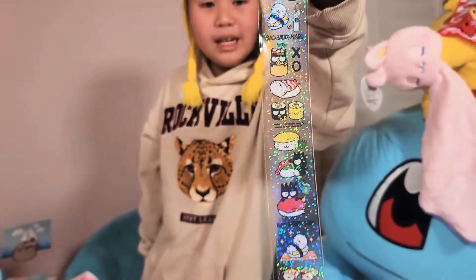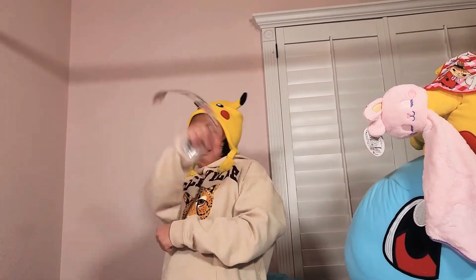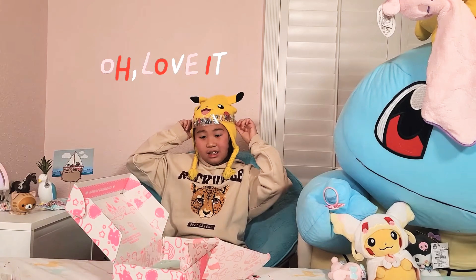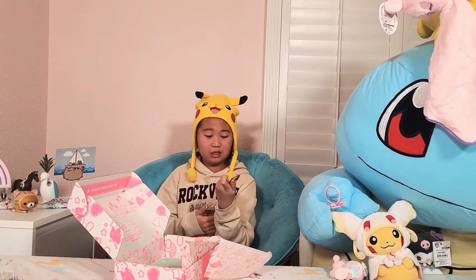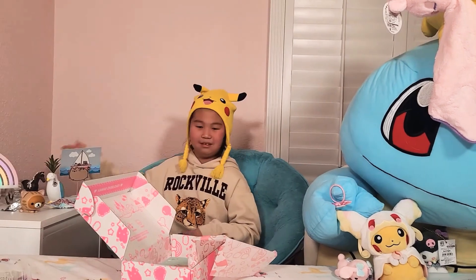They gave us little tape — oh my god, this is adorable! Wait, I love this. Oh my god, this is so cute! I don't know when I'd use this but it's so cute. The horses can use it.